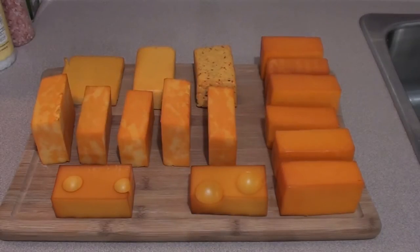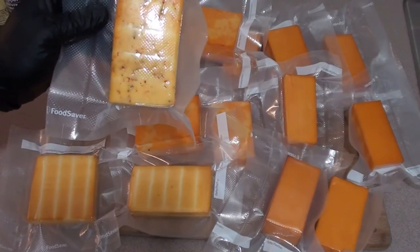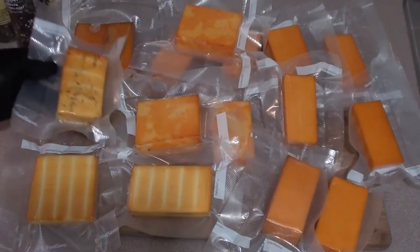Cold smoked cheese just off the Big Green Egg after smoking for five hours with maple wood in the Amazing Pellet Smoker. Looking great. Got the cold smoked cheese packaged in these FoodSaver bags. You're going to want to let it sit in the fridge for around two to three weeks before digging in.